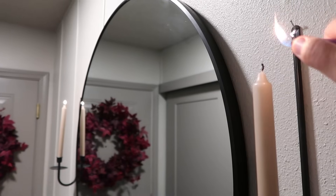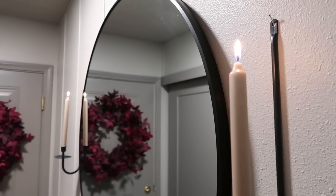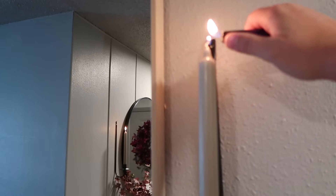I am now going to light up all the candles here in my entryway and this little makeover, this little fall refresh, is finished. I'm so happy with the way it turned out. So without further ado, let's take a look at what we created.